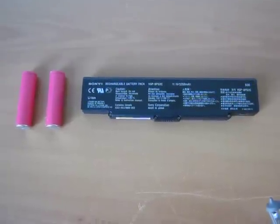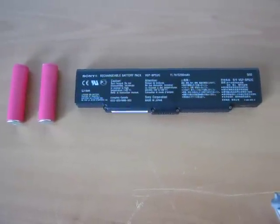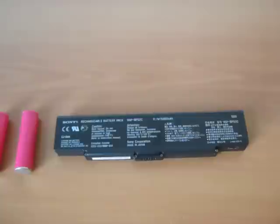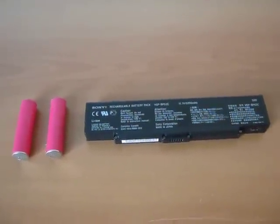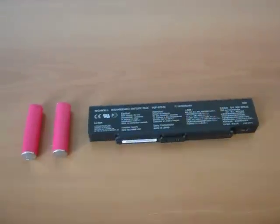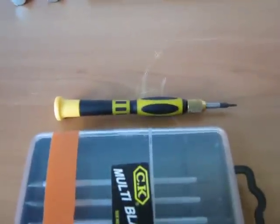Hello. In this video I will show you how to replace or refurbish your laptop battery pack. Here is my laptop's battery pack. It's a VGP-BPS2C, a Sony VAIO laptop battery pack. It's six years old now, so getting a bit used and old, and I will show you this.